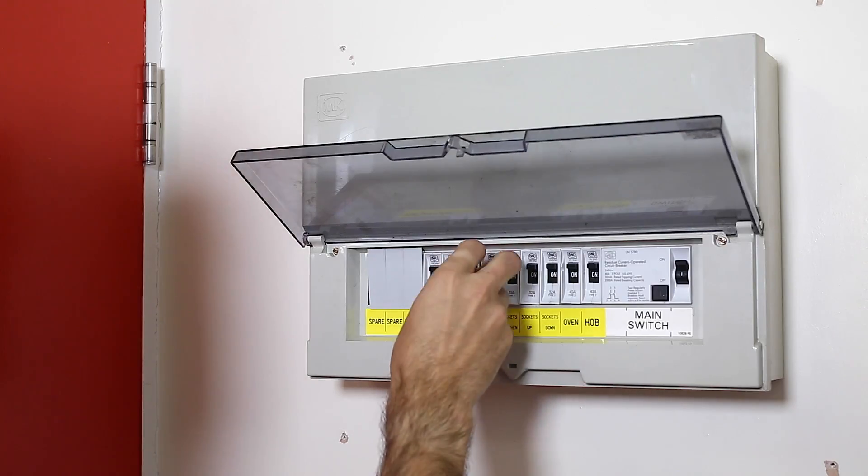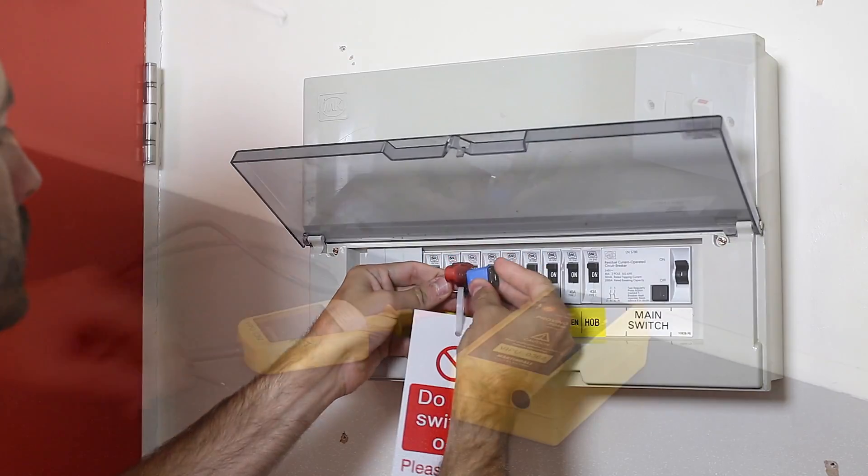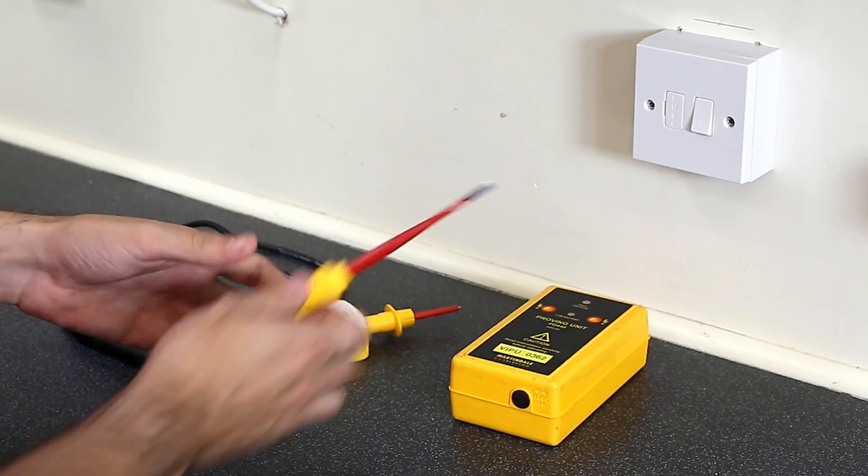Firstly, identify the circuit supplying the fuse spur and complete the safe isolation procedure to ensure the fuse spur is dead, and lock off the protective device at the consumer unit.